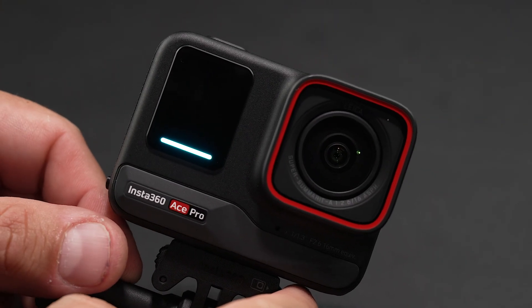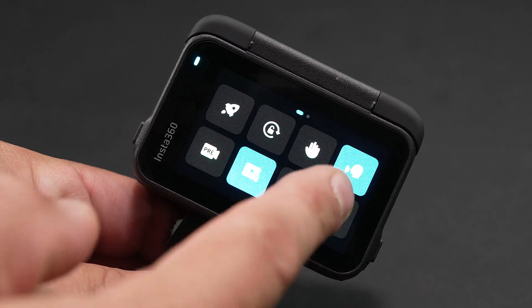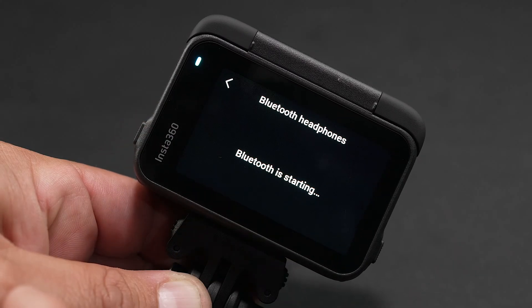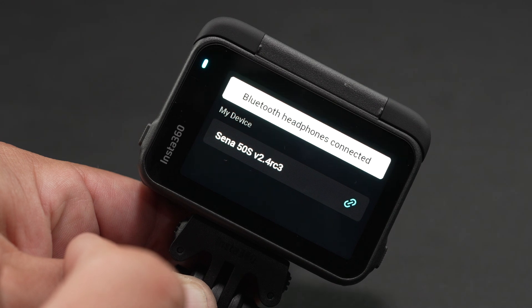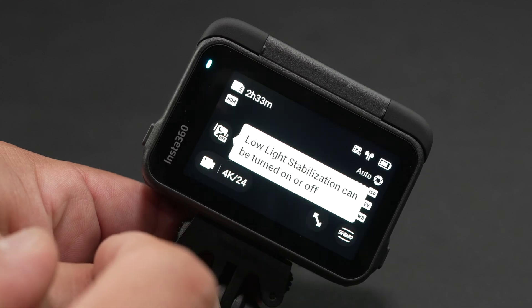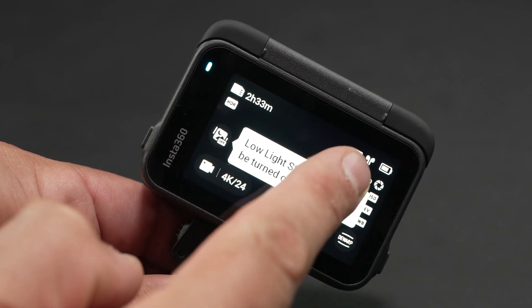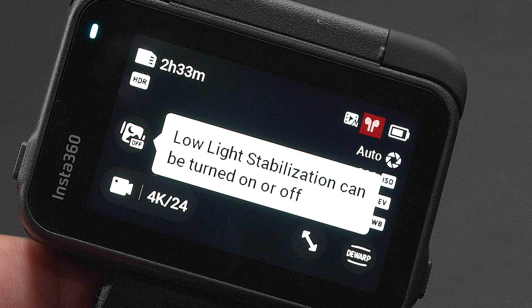Next, go ahead and grab your Ace Pro and swipe down on the touch screen, then swipe left. When you see the icon with the headphones, click on that. It's going to start searching — in this case for the Senna 50s. It already says connected. Go ahead and hit the arrow on the top left corner, then swipe up to get back to your screen. If you look on the top right corner, you're going to see the headphone icon again — that's when you know you're paired.